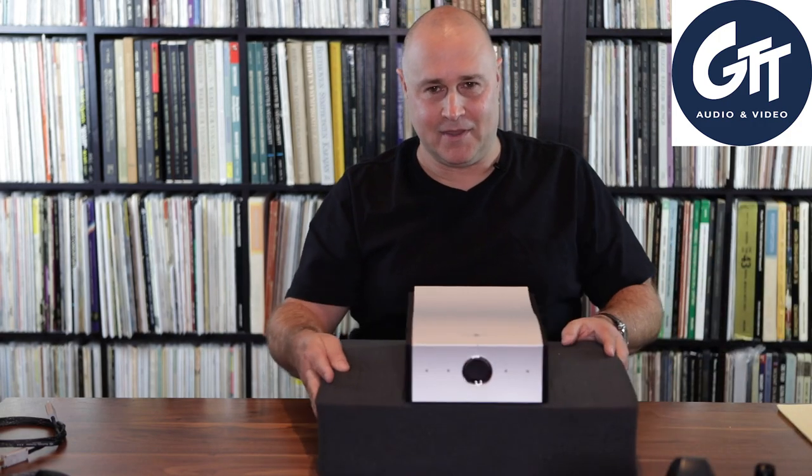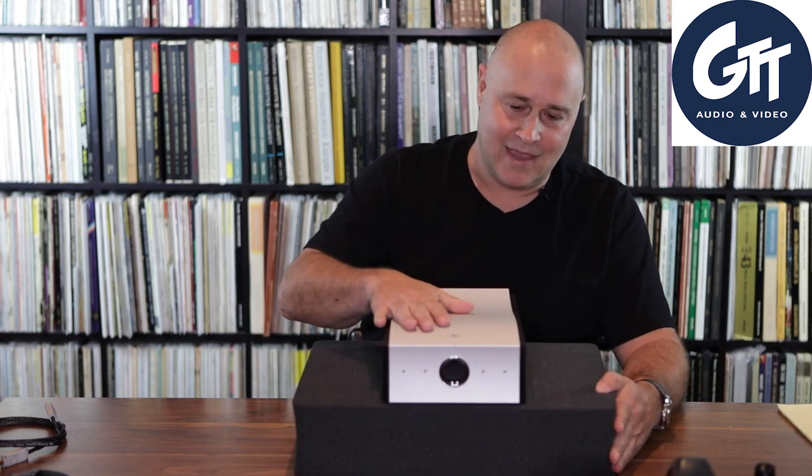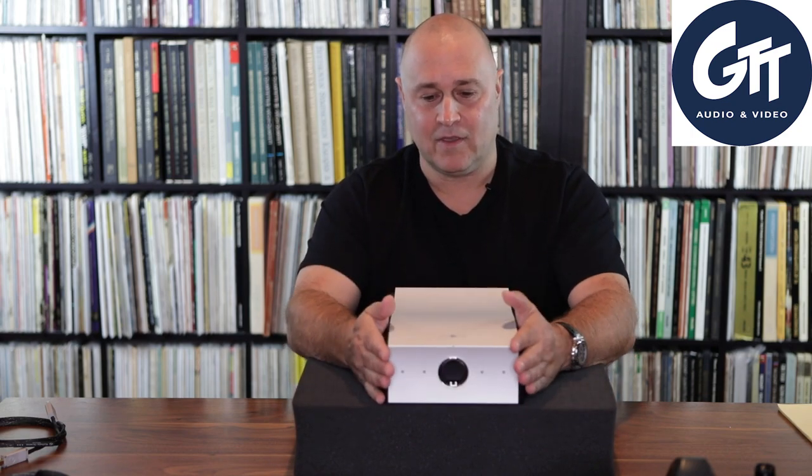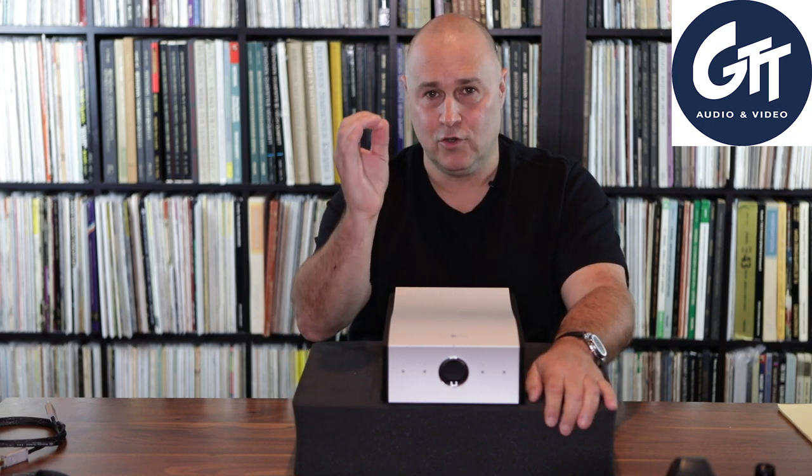I'm going to bring in the Mola Mola Tambiki DAC. This DAC, in my opinion, is the finest DAC I've heard out there, bar none. Whether I'm comparing it to digital stacks from England, from the US, from Japan — it doesn't matter. As far as I'm concerned, the Mola Mola Tambiki from the Netherlands is top-notch. I haven't heard anything better. But it's a neutral DAC.